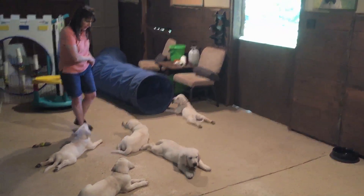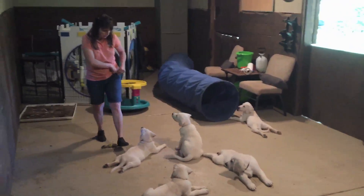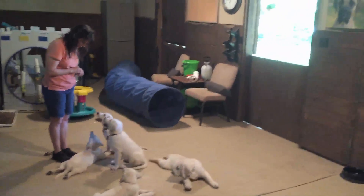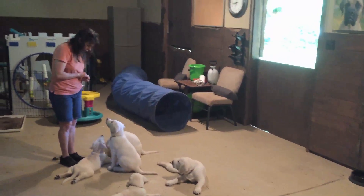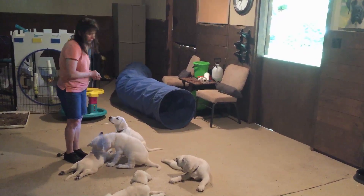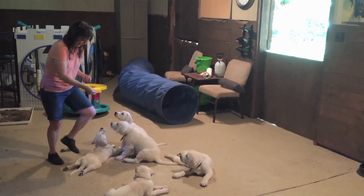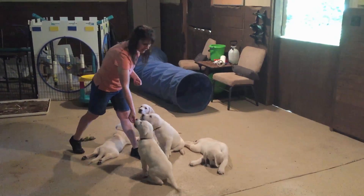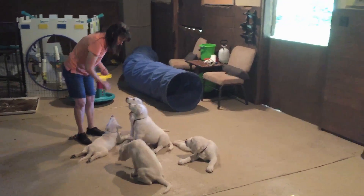We're going to bring them all back in over here. Everybody come on over here please and we're going to have our sit. Tucker, you look like a frog. There you go, Joey. Luke, don't bother getting up bud. You're sweet. Good girl, one at a time, Lily girl. Good job, Tucker.